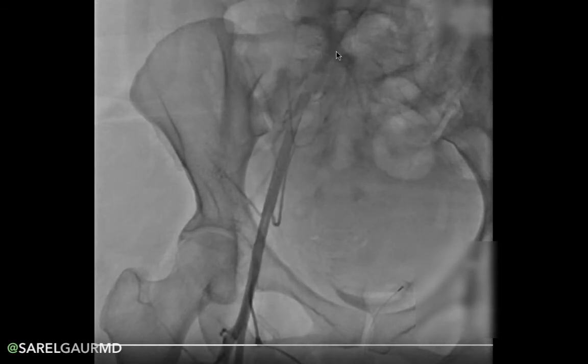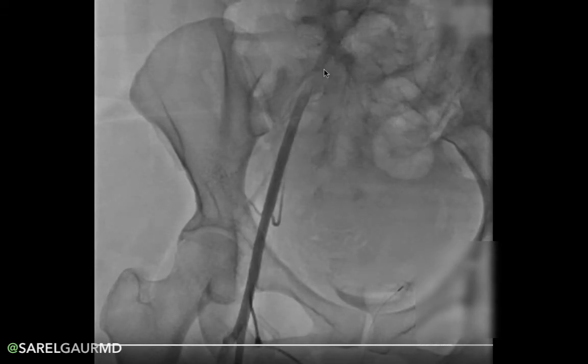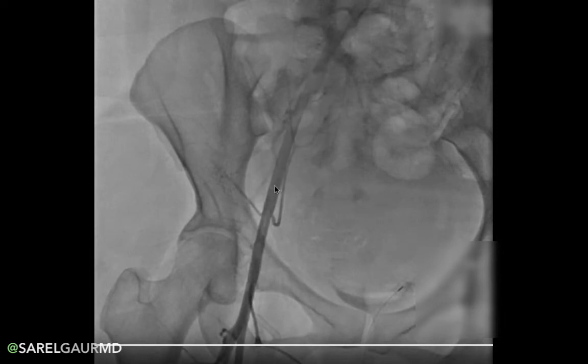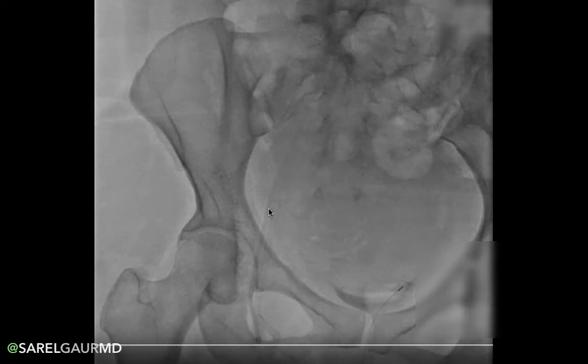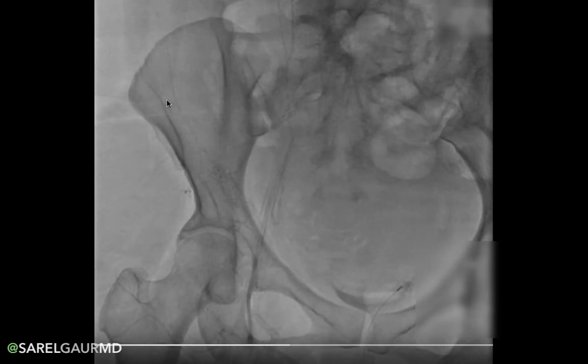You can see it coursing out this way. As the internal iliac artery comes off, this artery becomes the external iliac artery. This runs deep inside the pelvis. As we trace it down, we see two branches: one coming out laterally, which is the deep iliac circumflex artery — the DIC. You can see it taking the curve of the iliac bone there.